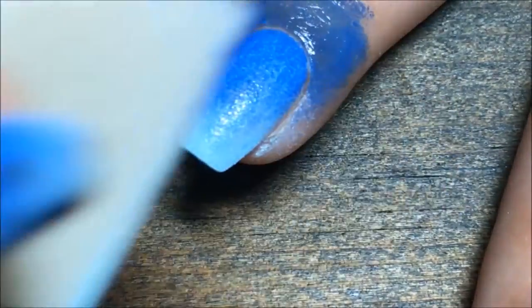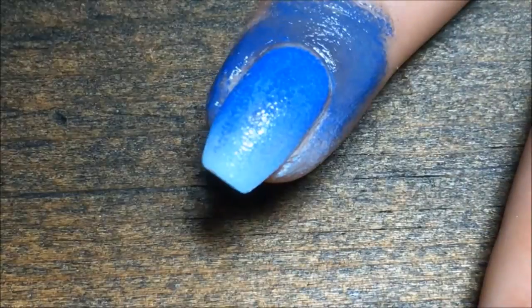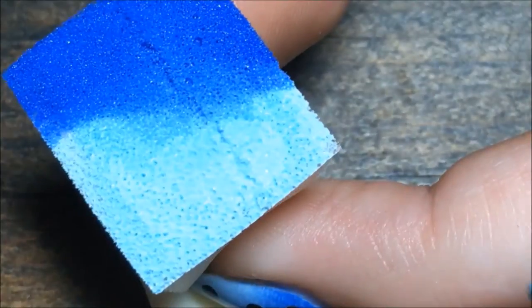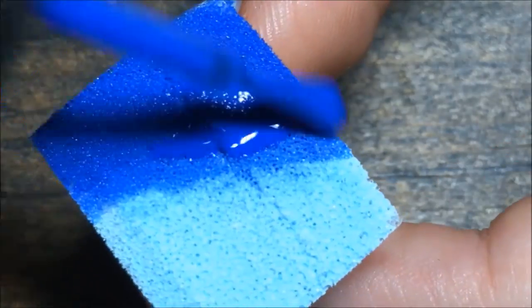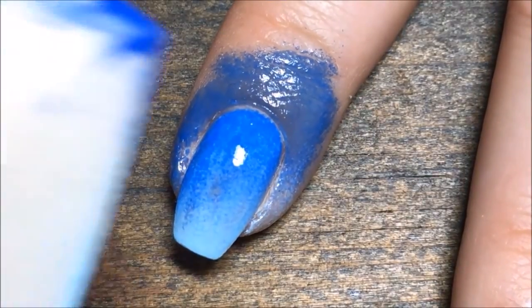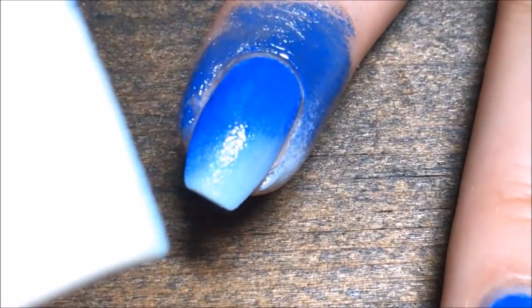Sponge up and down, diagonal, sideways — just so it all blends together. If you have some Simply Peel or some liquid latex you could use that; I just don't have any. Then I refilled my sponge and did a second coat.